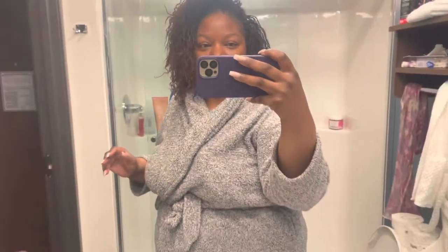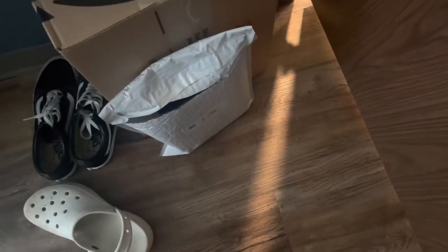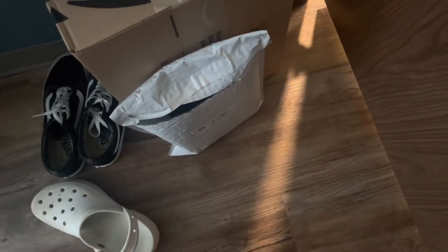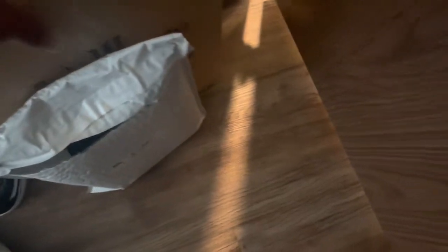Anyway, I have some packages. This first package is actually a collab — a partnership — and I'm excited to tell y'all about that soon. And then this is my scale, so we're gonna open this together.